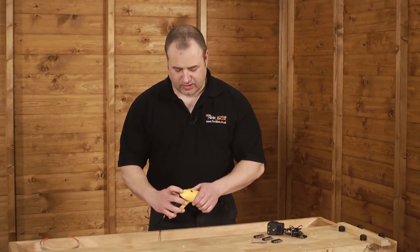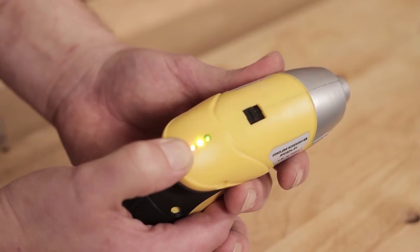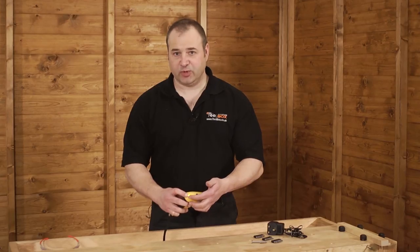It also has a charge indicator so you can see exactly how much charge you have left in your battery, going from green, amber to red, with red being empty.